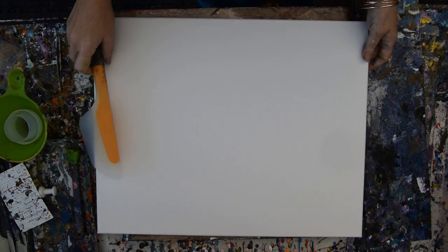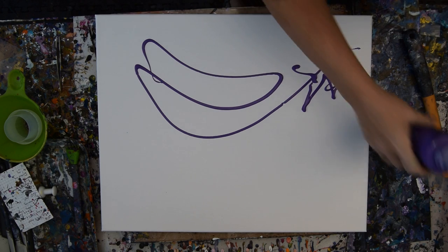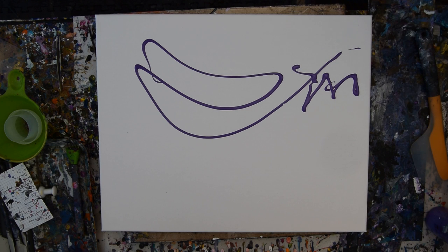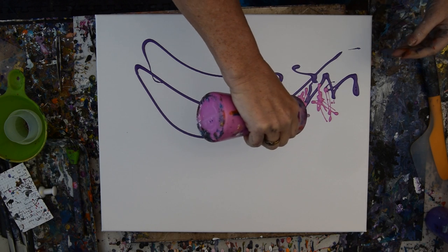I'm going to set myself up for a scape and I'm not sure what I'm going to do, but I'm going to start with a sky and look for colors that I really want in here. I think it's going to be a mostly purple sky, and I'm having trouble with my bottles again.